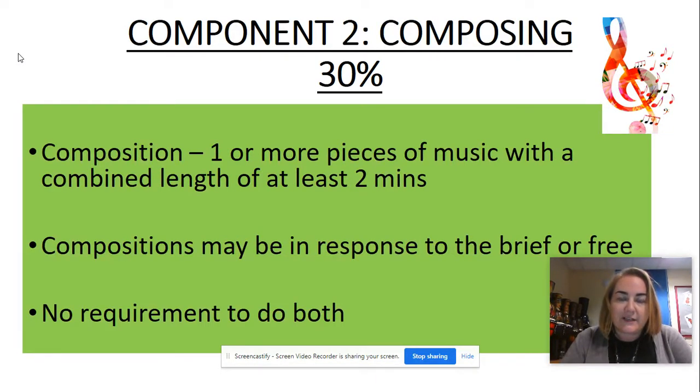For composing it's also slightly adjusted. You'd usually have to do two compositions, but this year you only have to do one — a minimum of one — and it's got to last at least two minutes. It can be in response to a set brief by the exam board, or it can be completely free choice, but the minimum time requirement is two minutes.